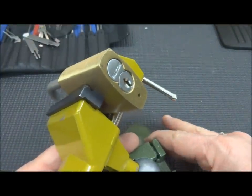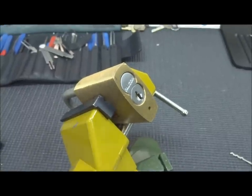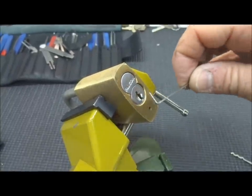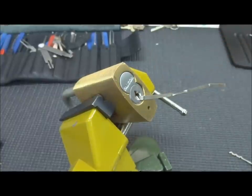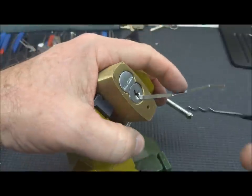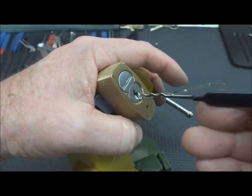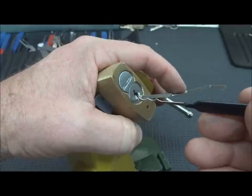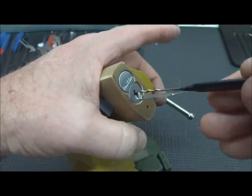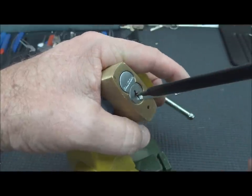You kind of need to modify your technique just a little bit. I like to use the bottom of the keyway when I'm raking — that way it doesn't interfere with the top of the keyway tension wrench. Traditionally you put it in there and gently rake, but what I found is that on these locks that doesn't really work very well. So what I do is take my pick all the way in and then apply a little bit of tension.